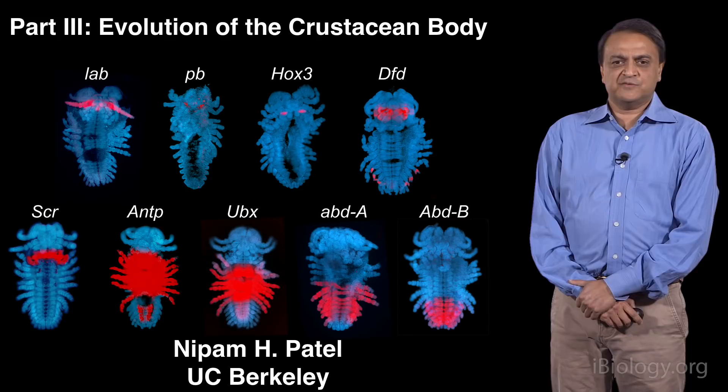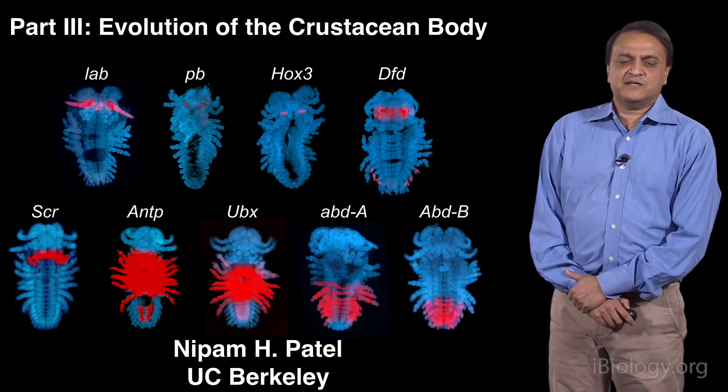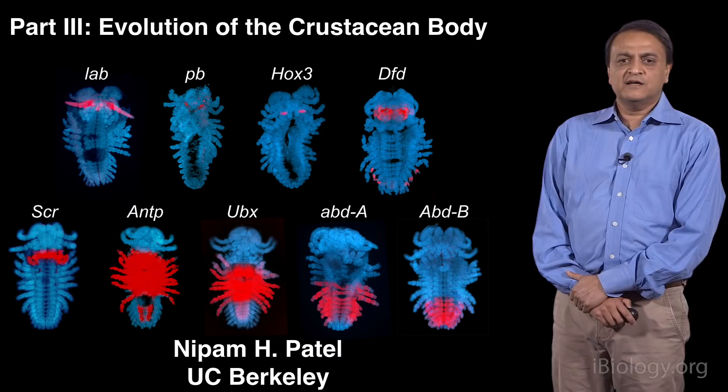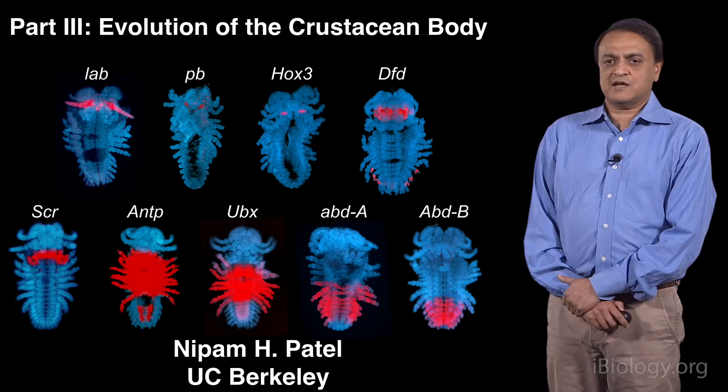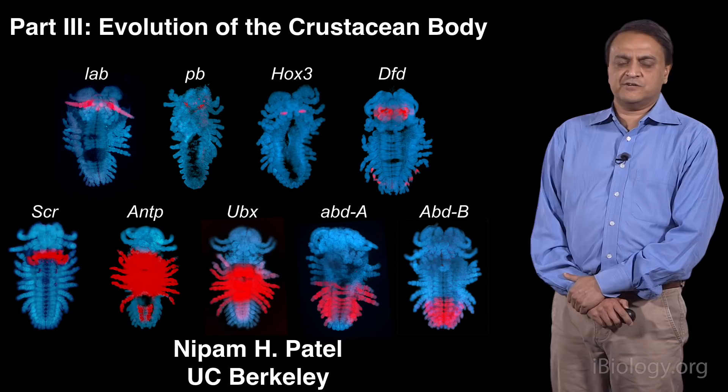Hi, my name is Nipan Patel, and I'm a faculty member at UC Berkeley in the departments of molecular cell biology and integrative biology. In part one of my talk, I introduced you to patterning along the anterior-posterior axis of Drosophila, and the important role that Hox genes play in that process, and that these genes were evolutionarily well conserved. In part two, I explained how shifts in Hox gene expression, particularly in the gene UBX, seem to be responsible for evolutionary changes in the morphology of crustaceans.